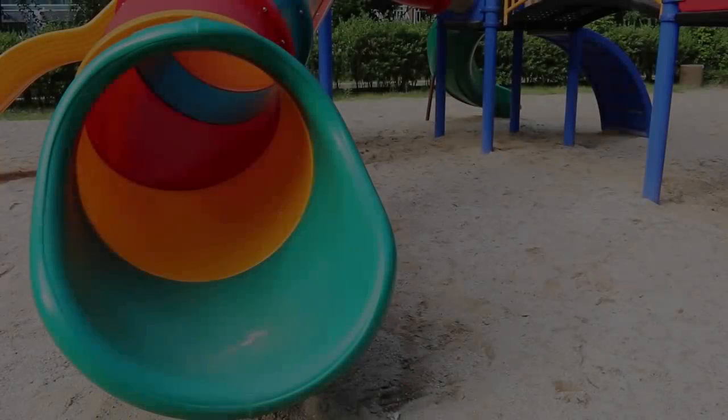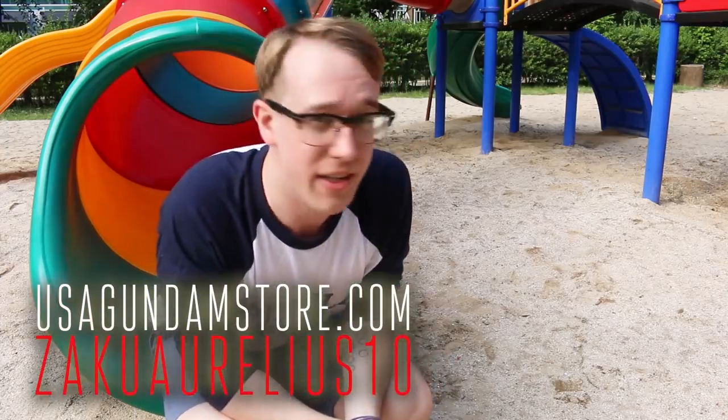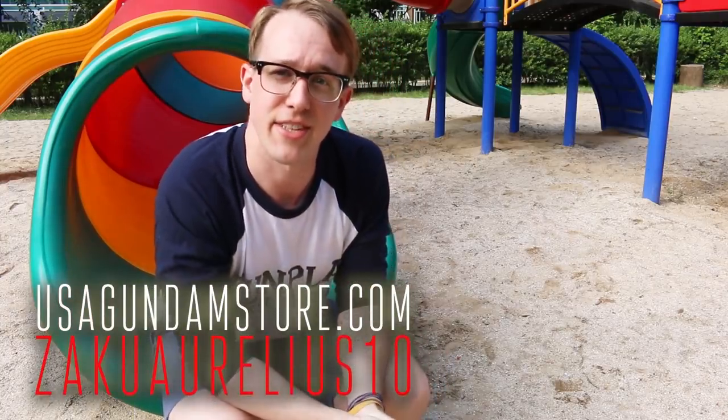Thanks for watching guys. If you want to check the kit out for yourself, head over to USA Gundam Store and use that coupon code to save yourself 10 percent. See you next time.